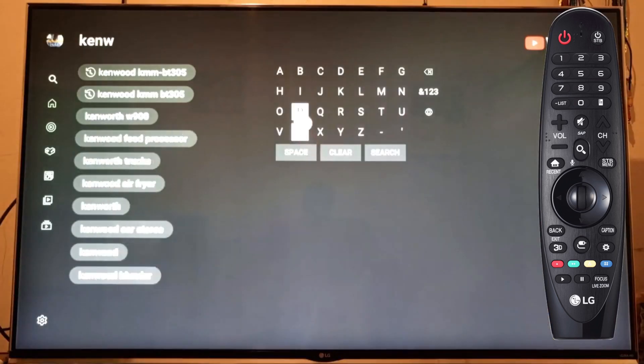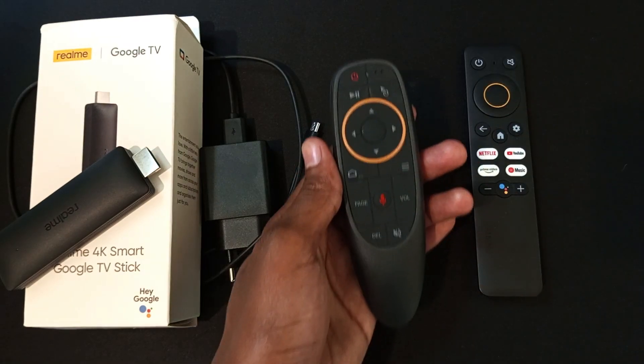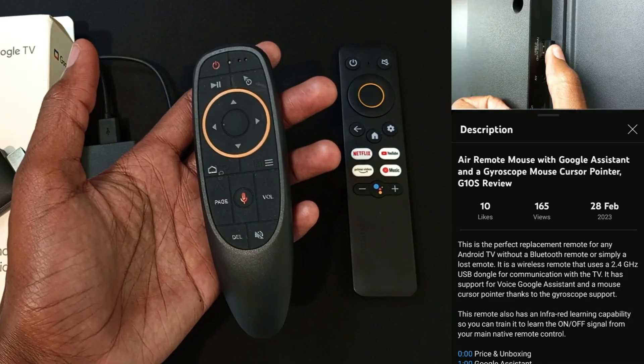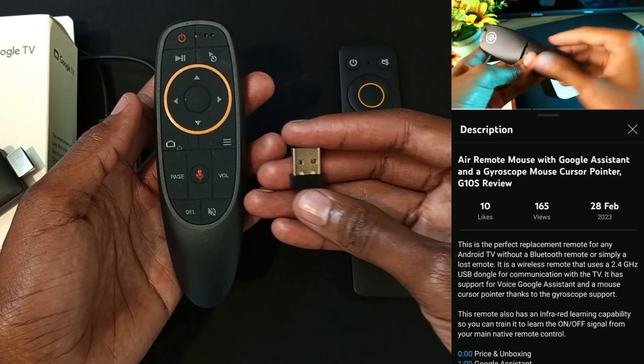Today I will show you how I added a pointer to my Google TV experience, and I did that by using this — an air mouse remote control. I have a full review of this remote control that I bought for around 1000 Kenya shillings, so I'm not going to repeat myself, but I'm just going to show you how I connected it to my Realme 4K Smart Google TV Stick.